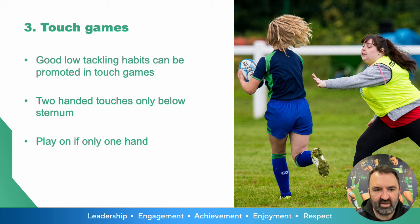Looking at creating good tackle habits in touch games: this can be done through two-handed touch below the sternum only. Any touches above the base of the sternum should have some sort of consequence. That will help breed a transition into your full-contact games and make sure people don't get into bad habits during those touch activities.